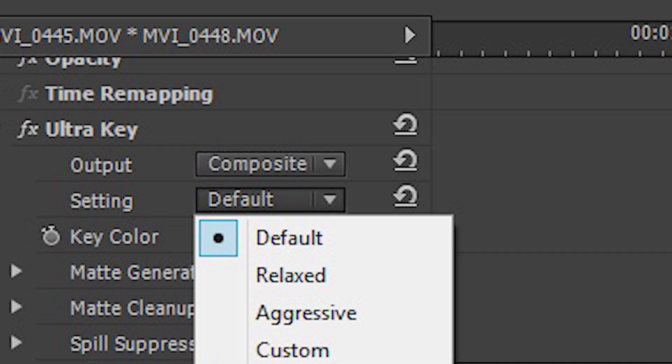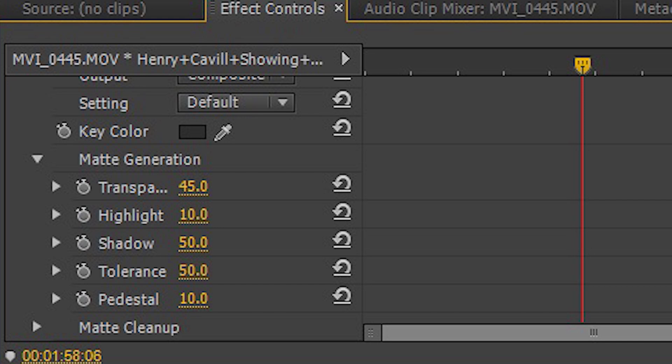If not, change some of the presets. Sometimes I change it to aggressive to help clean up the edges a little bit, and after that if you still don't like it, go ahead and tweak it.